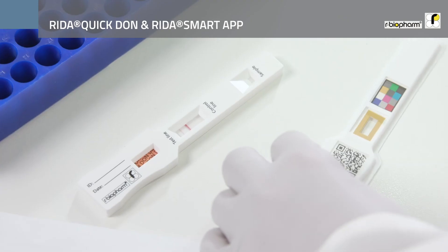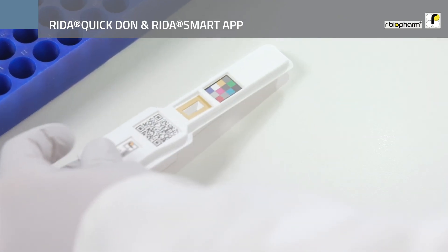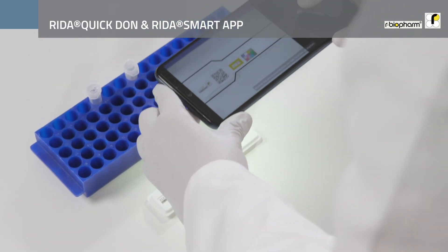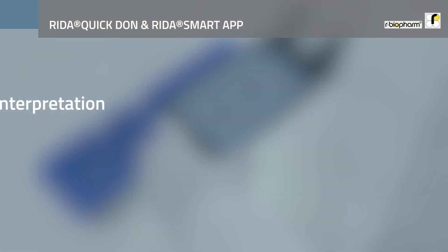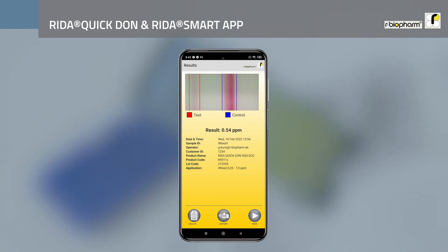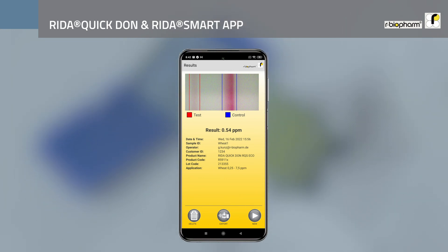Before you can start the measurement, put the cover on the test strip. Press the Next button, place the phone above the test strip and take a picture. After the image has been acquired, the result window appears. In addition to the test result, all important information about the measurement and an image section of the test strip are displayed here.